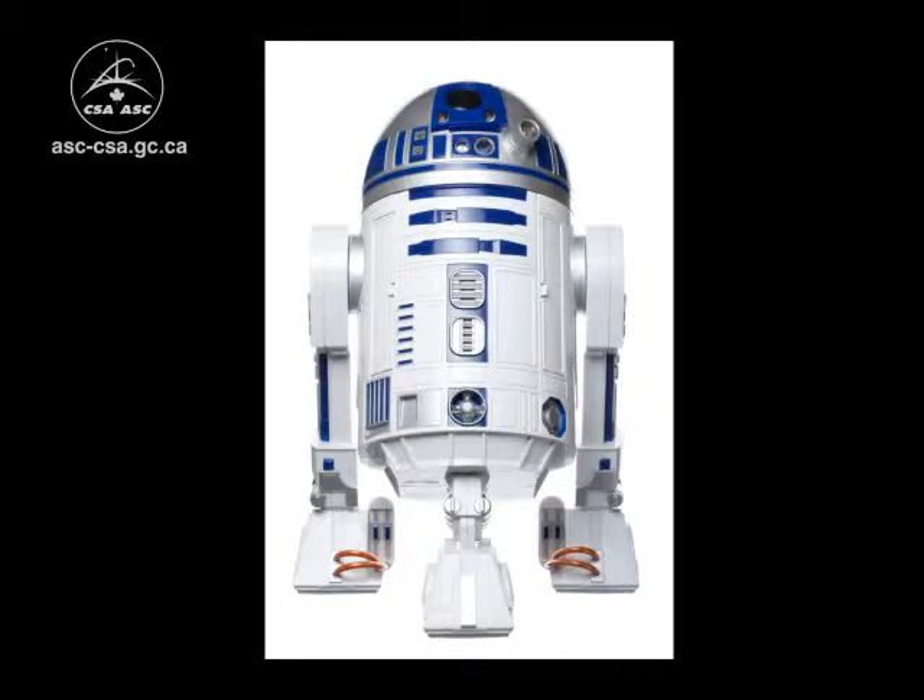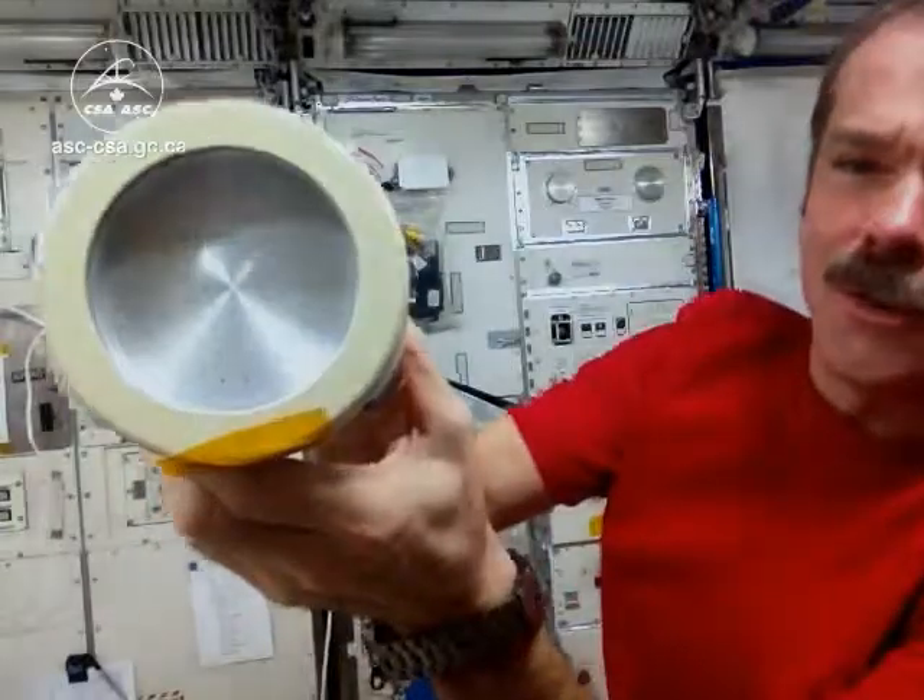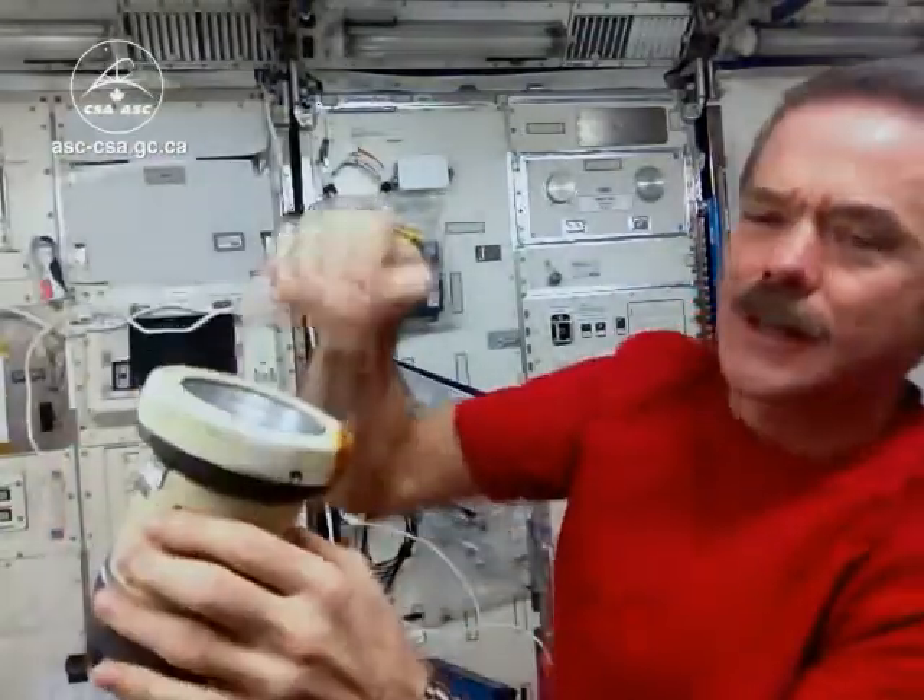Looks like R2D2. It pulls air in the top down through this sieve. Inside there I have a petri dish — the petri dish collects it. We let it grow for five days and then we take pictures of it and see whether we grew some mushrooms or not. Hopefully not.